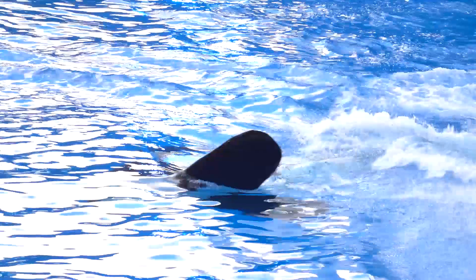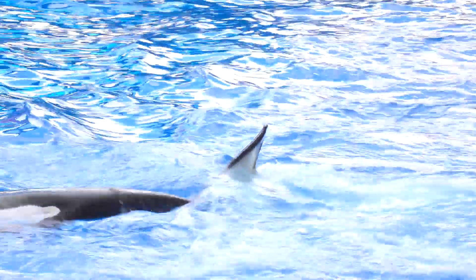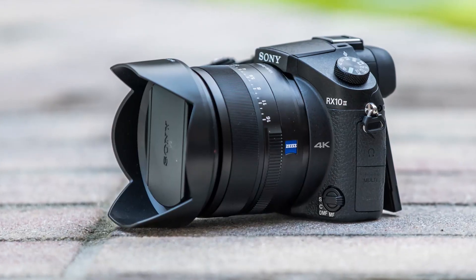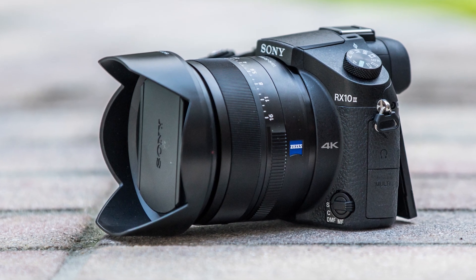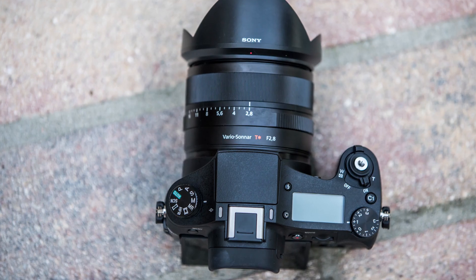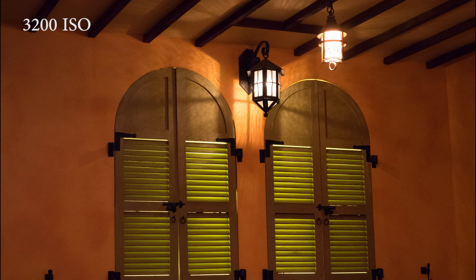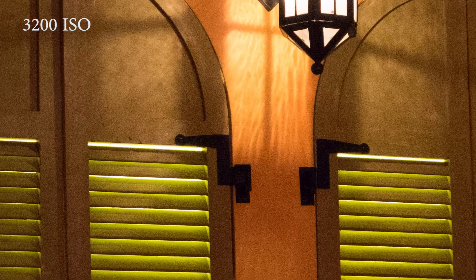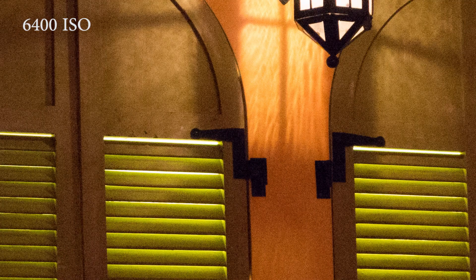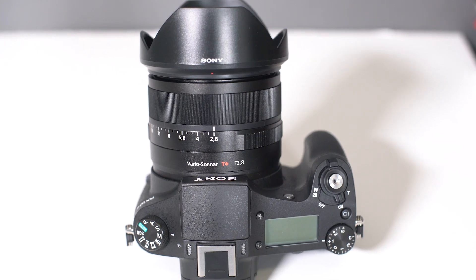Overall, Sony's done something really interesting with the RX10 II. Basically what they've done is combine an extremely good zoom range — 24-200mm at f2.8 — in a camera that actually produces great image quality at 20 megapixels, and combine that with video quality that you typically haven't seen in a camera such as this. It really completes a package from video, photo, and everything else in a smaller and lighter form factor than many other cameras. It's not going to fit in your pocket, but if you don't mind something a little bigger that fits in a bag or purse, this is truly an all-in-one camera.